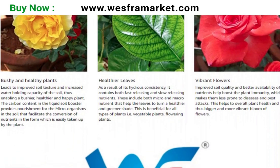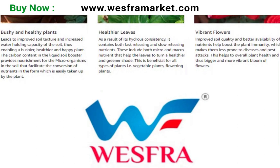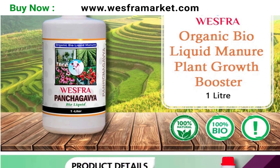It is an organic bioliquid that can be used as a natural fertilizer and pesticide. Here are some ways to use Panchakavya organic bioliquid.